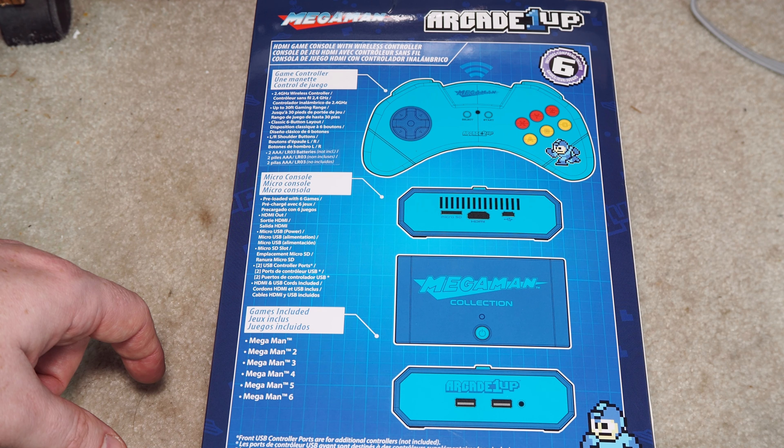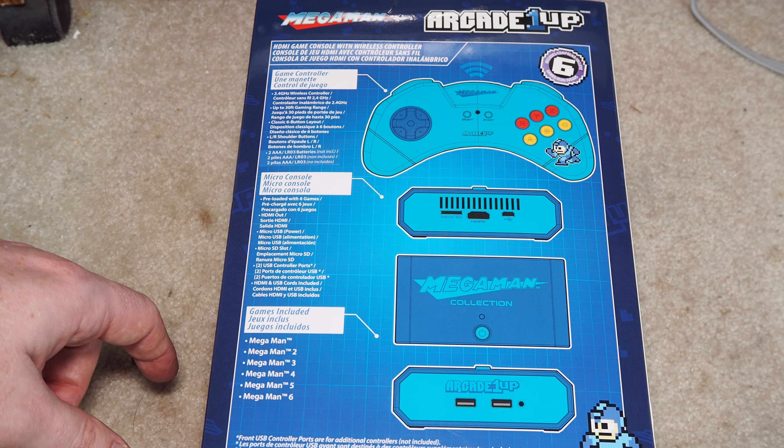Welcome back. This is Will at Work. I'm Kevin. Today we have the Mega Man Collection from Arcade 1UP.